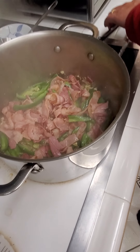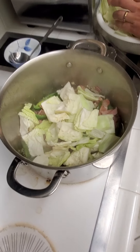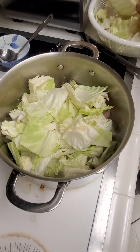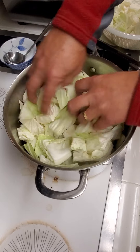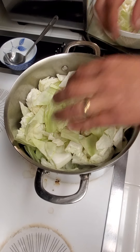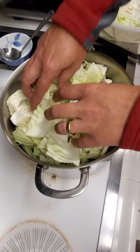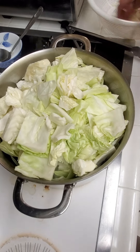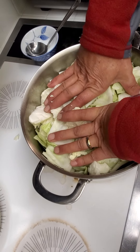Add the cabbage. When you add the cabbage, you add your whole head of cabbage without putting anything else in there. Break up the clump so the leaves aren't too big, and pack it down as much as you can.